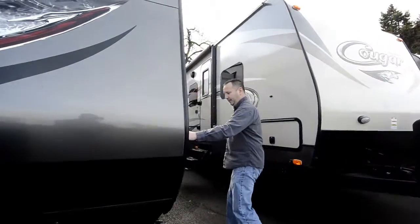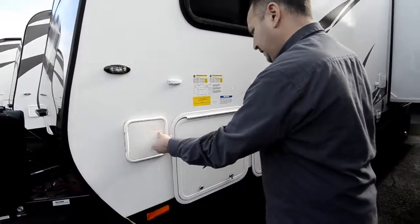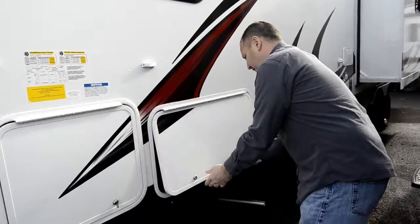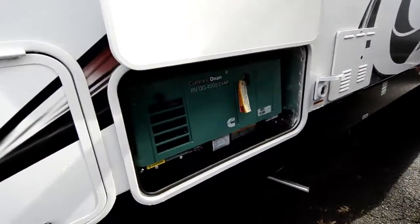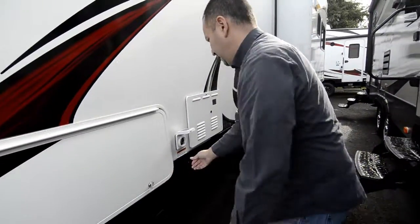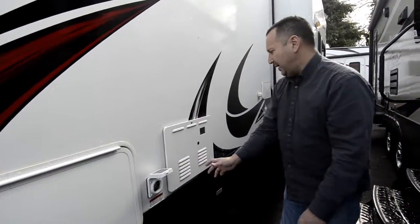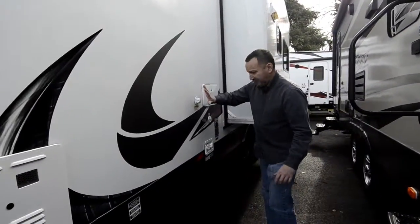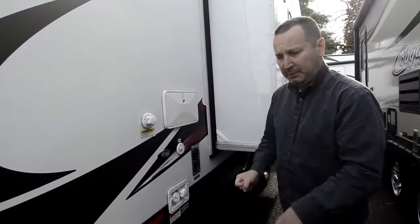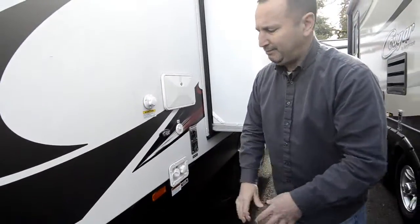Coming on over here, you got a spot to put your black tank hose in here for storage, and then also the access for your storage on the other side. Right in here, got your generator — this is a 4000, it's a Cummins Onan 4000, it's a gas generator. Here's where you hook your power up right here, and that screws on so it won't pop off — it has threading on there. Moving on down here, you have your black tank flush system, so you can hook your hose up right here and turn the water on when you're emptying your black tank. It has sprayers and it'll spray out the black tank, so you don't have to stick a wand down in the toilet and deal with all that mess.